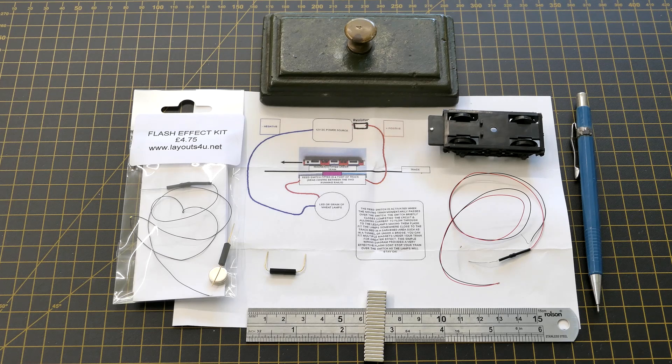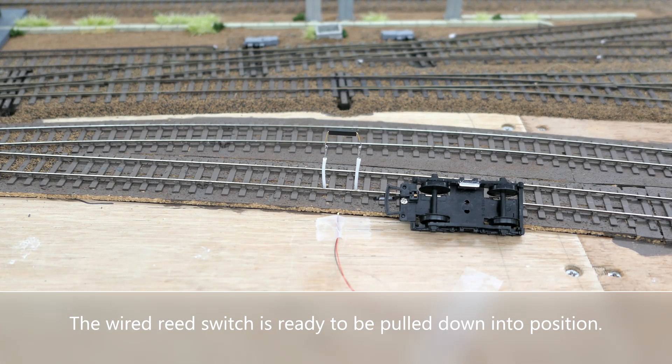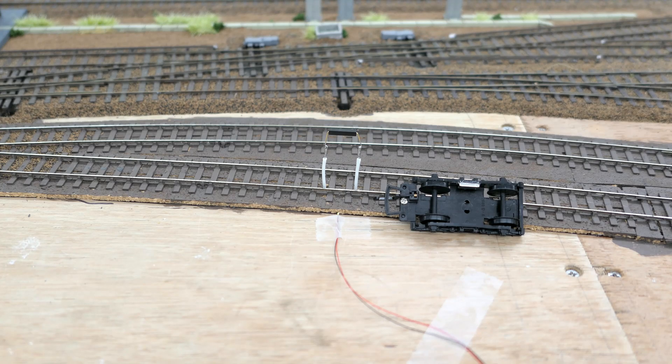The bogey will be used for testing the offset mounting of the reed switch and magnets. The next step is to test the offset magnet and reed in a siding under construction. The silver magnets will be painted and the reed switch kept in place with a blob of glue. The LED is placed there simply for testing purposes.